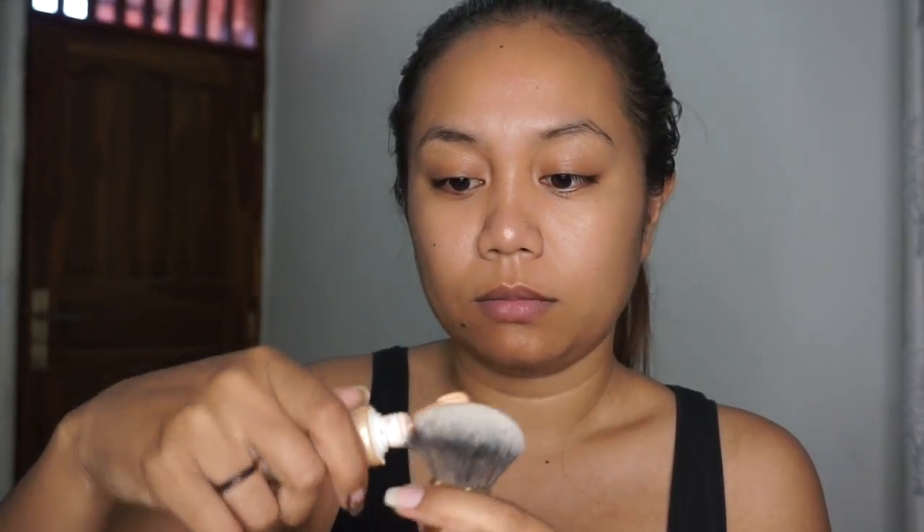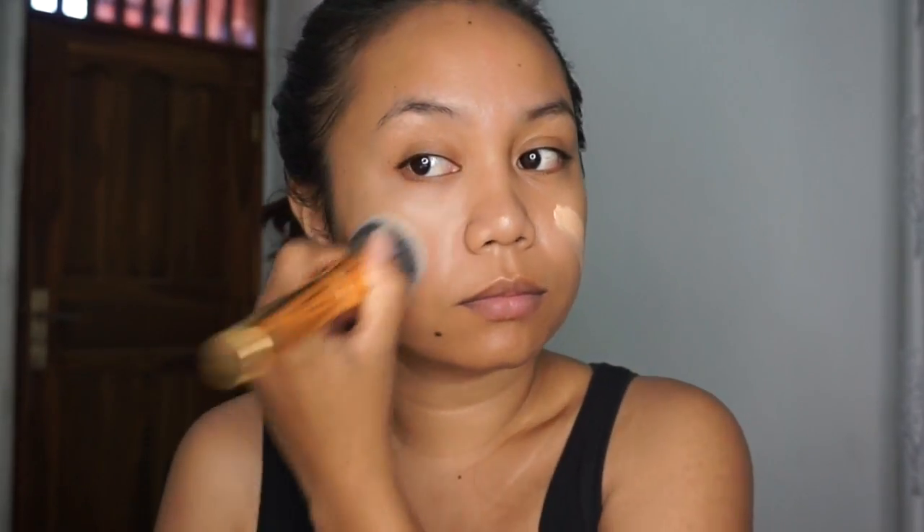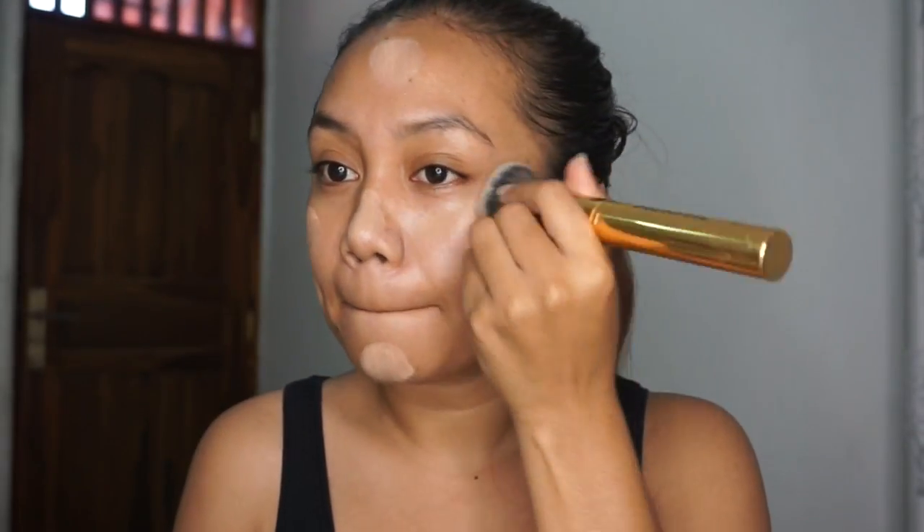Hey guys, welcome back to my channel! For today's video I'm going to do an easy, simple everyday makeup routine, as you guys were asking me to do one. So here we go. I'm starting with baby cream from Garnier.